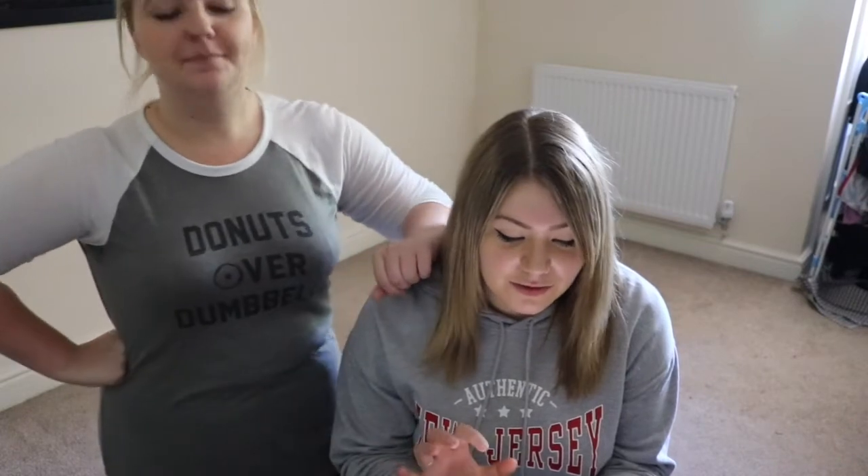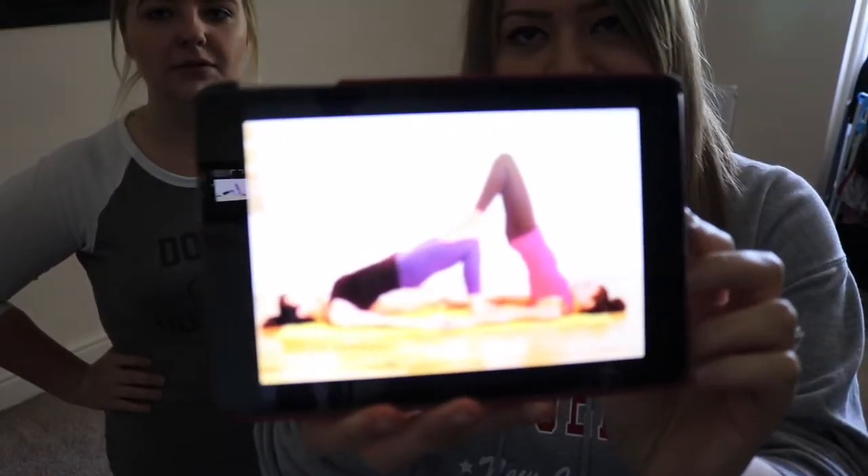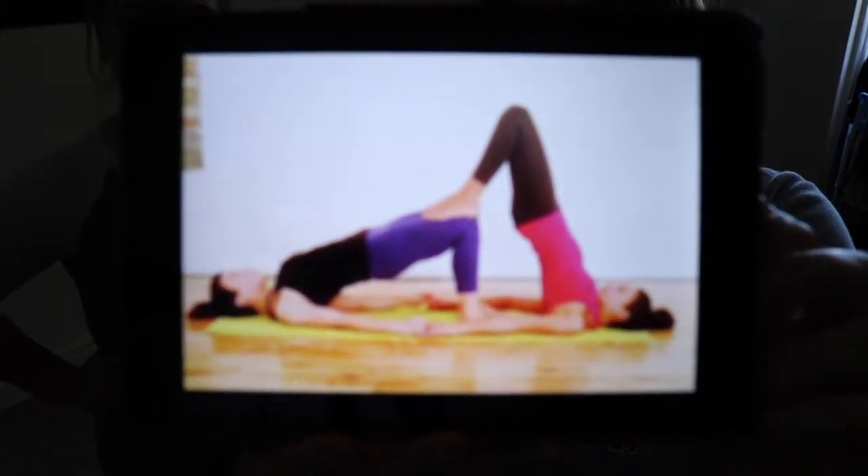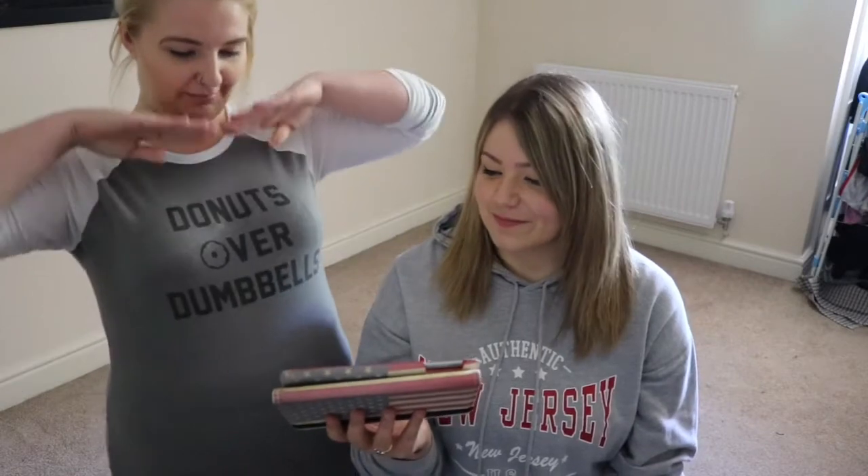I'm so excited. Oh god. So the first one that we're going to do is — oh god. This doesn't look too bad. Isn't it terrible? You can kind of see it there, you get the idea. You good? Yeah, I mean, I'm going to mess it up. I'll be bottom. My boobs are just suffocating me. Let's give it a go.